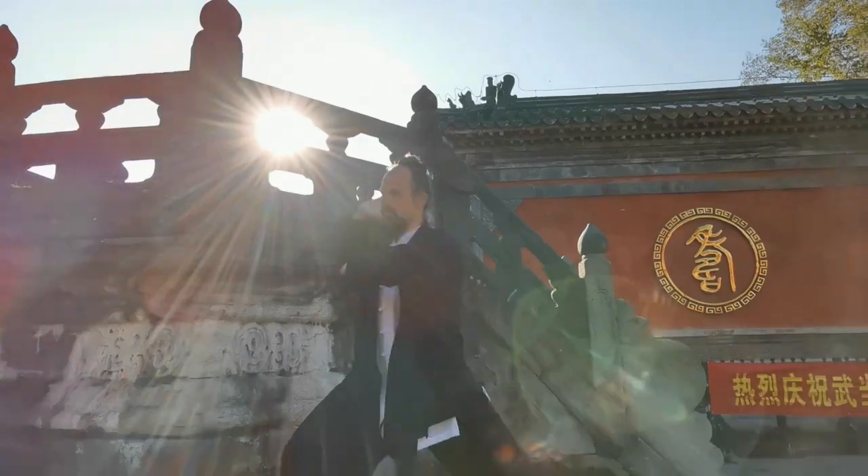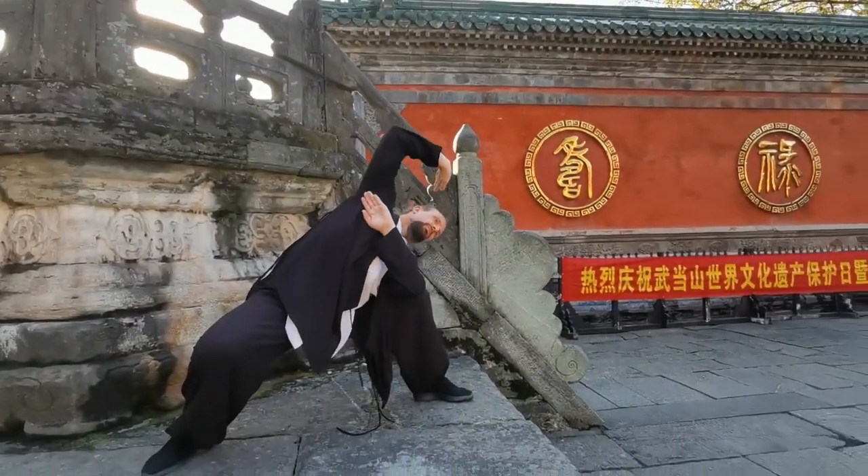A lot of that is going to move into Taiji and Qigong and some of these other forms that you're probably more familiar with, but I really want to take the chance to start off at the beginning by going through more of our external or hard style movements.